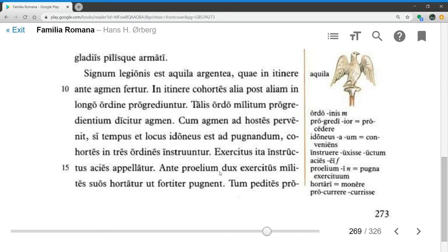Ante proelium, before the battle — proelium is a synonym for pugna — dux exercitus, the general of the army, milites suos hortatur, encourages his own soldiers, ut fortiter pugnent, that they should fight bravely. Notice the present subjunctive in this clause of indirect command. These clauses start with ut, or if negative, ne, and then a subjunctive verb.